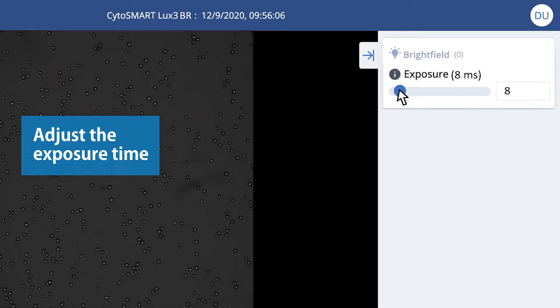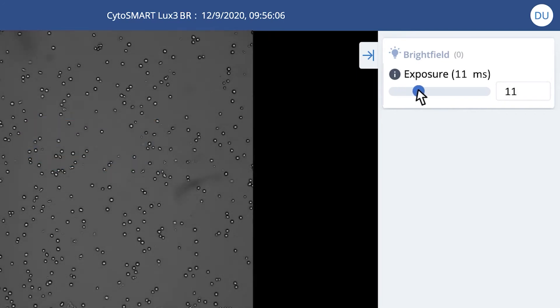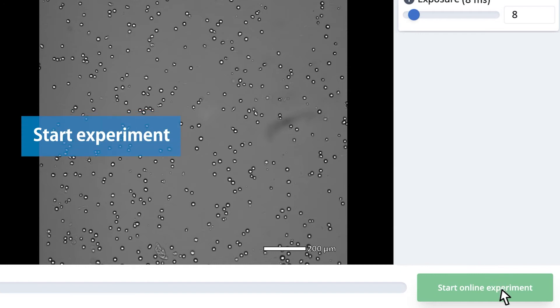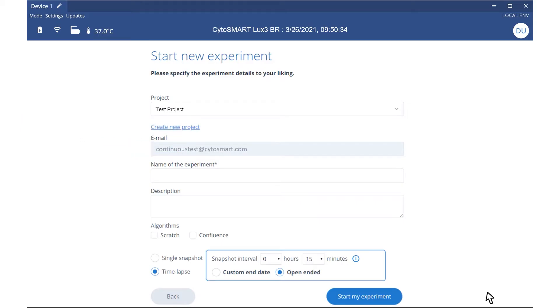Adjust the exposure time to get optimal images. Beware that too large of an exposure time can harm your cells. When you're satisfied with the image settings, you're ready to start your online experiment.